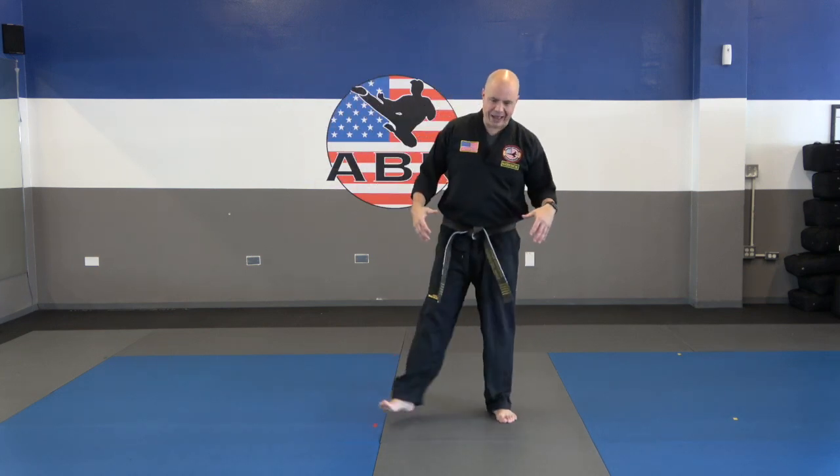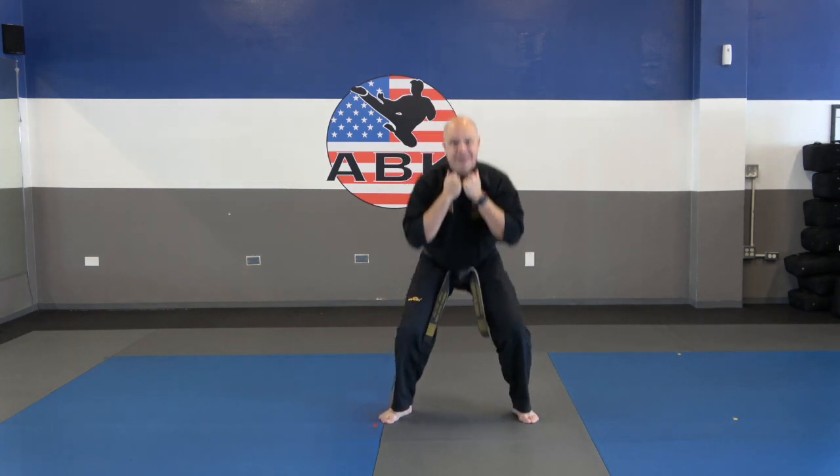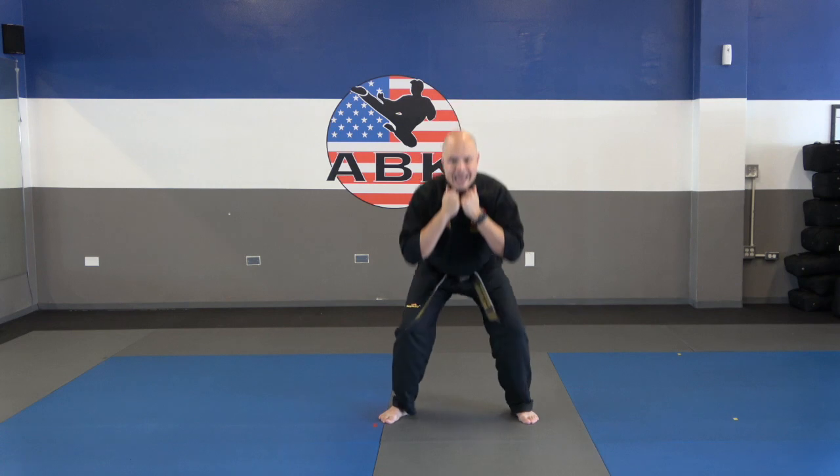Let's do 10 squats. These are really good to get all those leg muscles fired up, ready to go. 10 squats. Ready? 1, 2, 3, 4, 5, 6, 7, 8, 9, and 10.